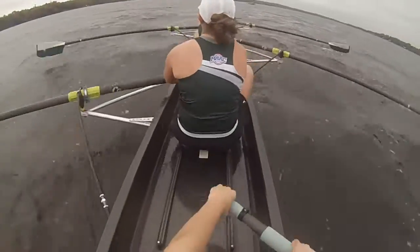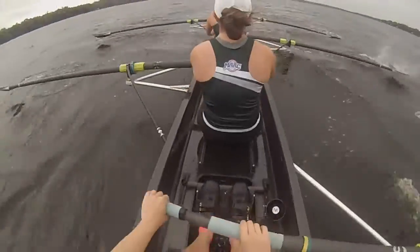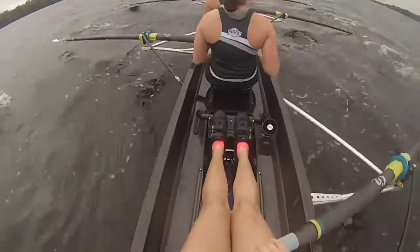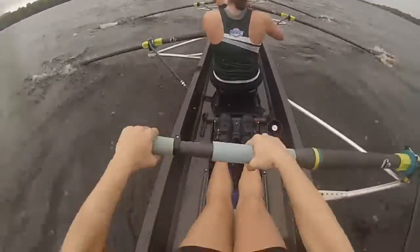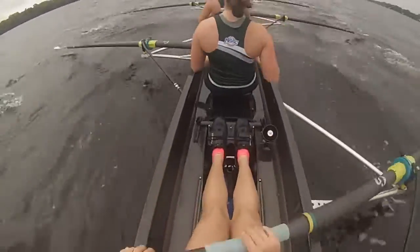Come on, I want a stronger finish. I'm going to get finishing into the body. Leg back. Strong. Push. Strong. Make the boat run. Drive. Swing. Together. Rushing. Still holding the 20 — watch, get it back, get it back. Find the set. Match it. Let's lengthen out.